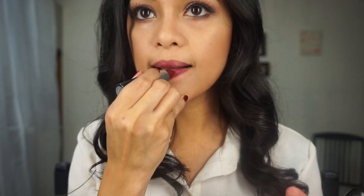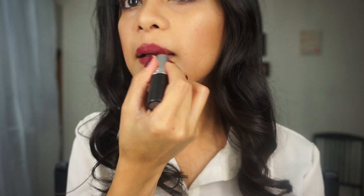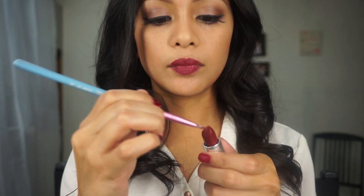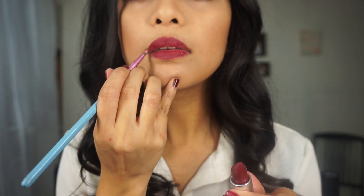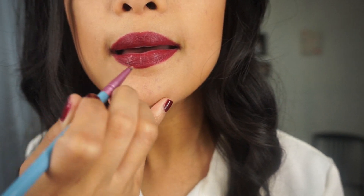For my lip color today I am using Diva from MAC. It is a matte color so it will definitely last longer than a usual lipstick would. To fill in any edges I am using a lip brush to create that perfect lip. Just keep adding as much as you want to achieve that dark lip.